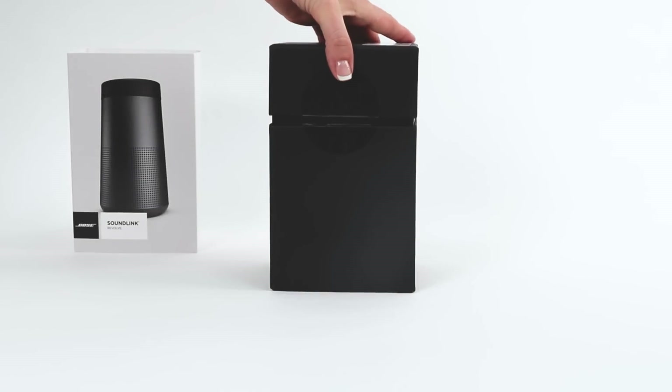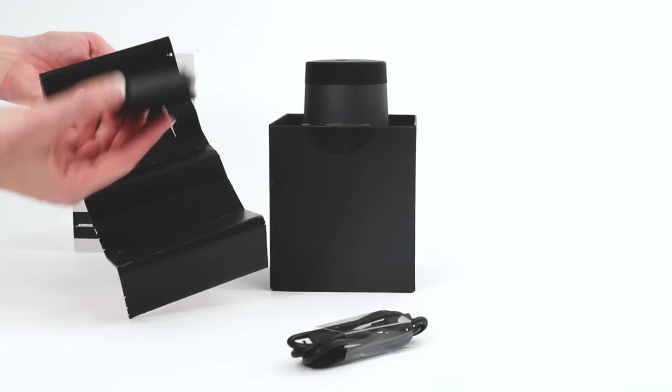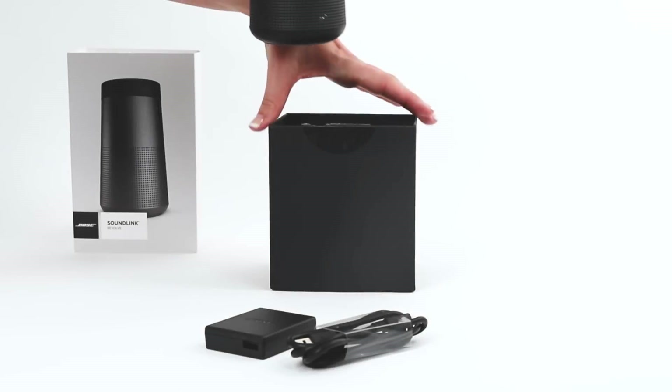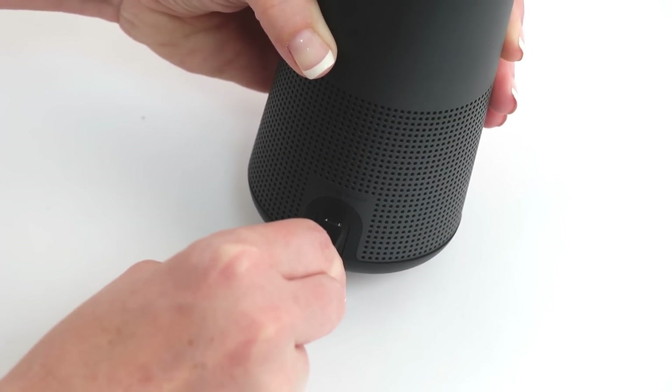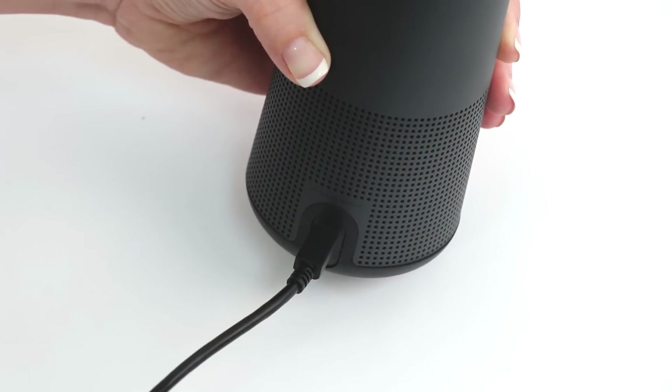First, carefully unpack the carton. You'll find a USB cable, a power supply, and your speaker. Plug the small end of the USB cable into the Micro-B USB connector on your speaker.